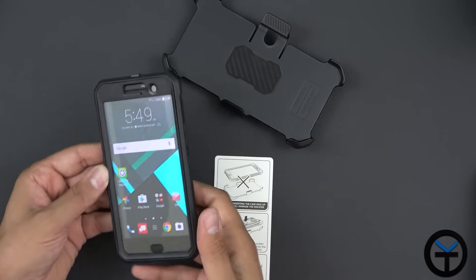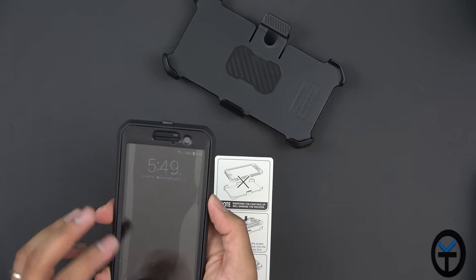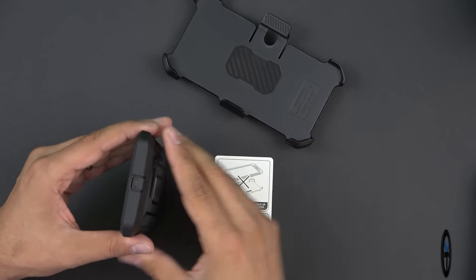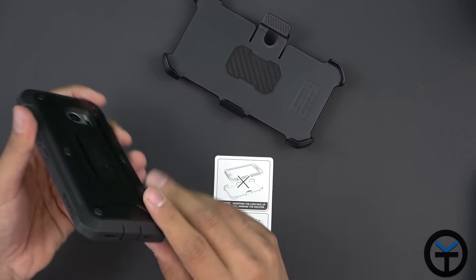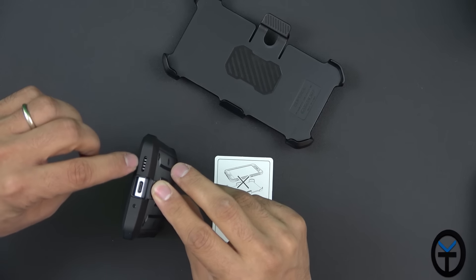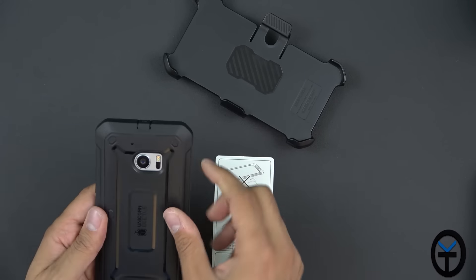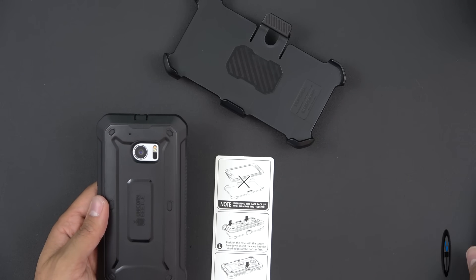Both cases are very, very nice. The buttons are clicky and I'm able to use them. We do have a little flap on the top to use the headphone jack and a similar one at the bottom for the charger. We have the speaker at the bottom exposed so you don't lose the boom sound — this just protects the port itself. You can close it, and there's a microphone on the front. On the back we have an opening for the microphone and a camera opening.